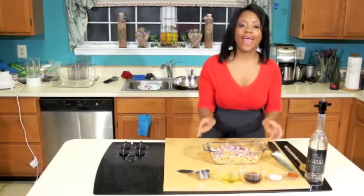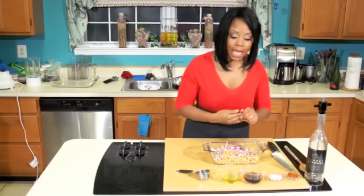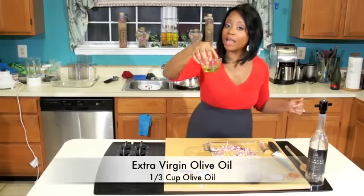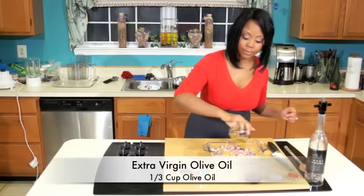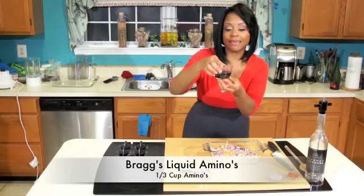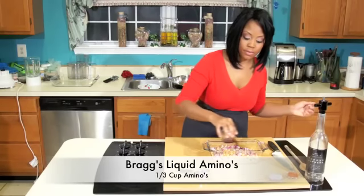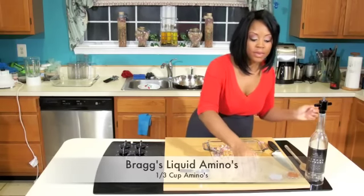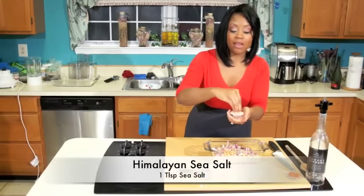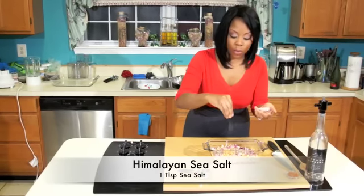We're going to go ahead and add the rest of the ingredients. We have a nice one-third cup of olive oil — we're going to go ahead and put that in. We have a one-third cup of liquid amino acids. And then we're going to put about one tablespoon of Himalayan sea salt. You can use Celtic sea salt, whichever you prefer.